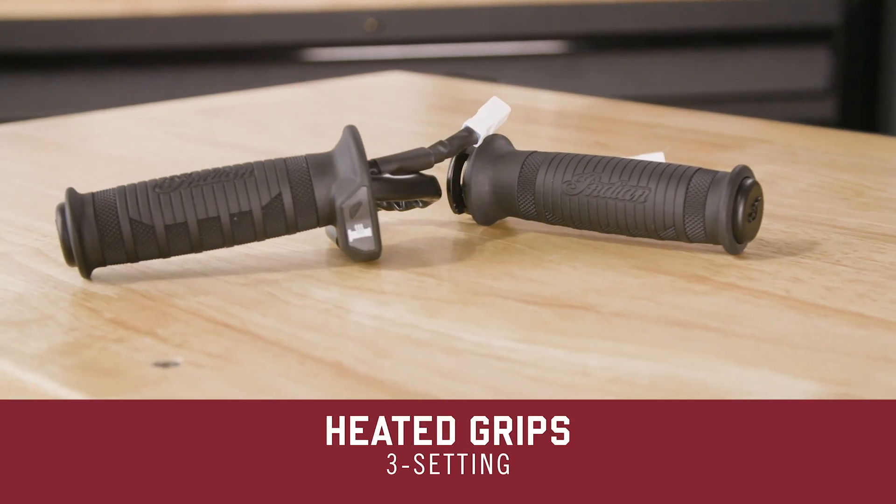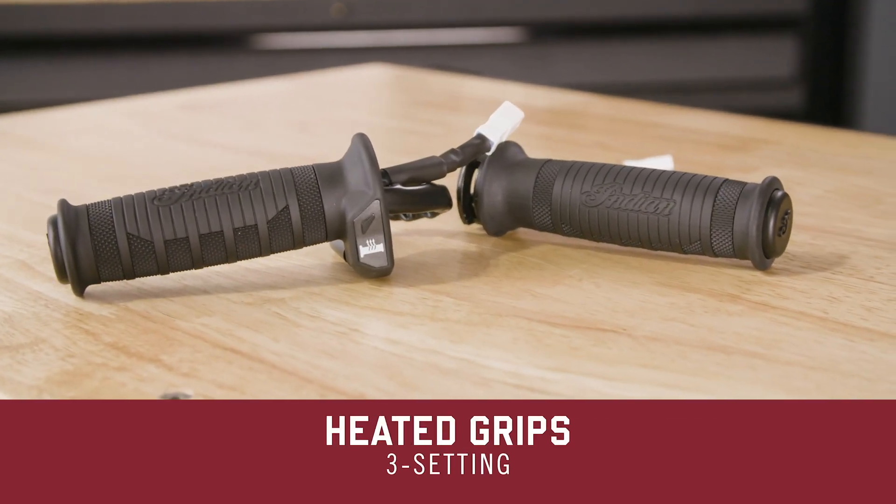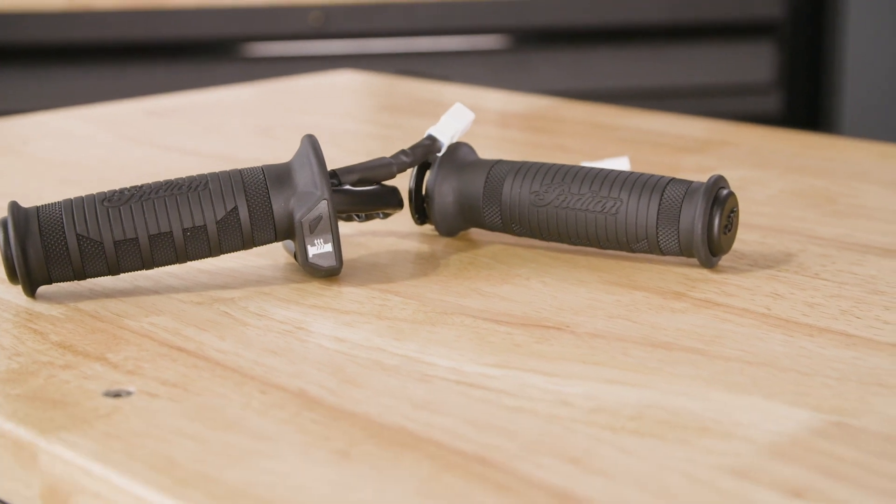Today in the garage at the Indian Motorcycle Product Development Center, we're talking about heated grips. I like to extend my riding season as much as possible — I try to ride year-round. Luckily, I live in New Orleans. It does get chilly, doesn't get too chilly, but I want to ride all the time and I want to be comfortable.